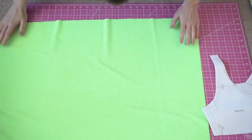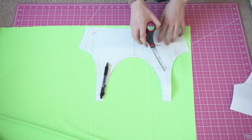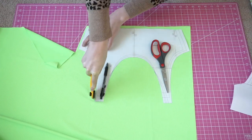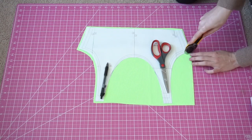So the first step is going to be cutting out our pieces. I'm going to cut one of the front and one of the back in this green fabric. As usual, when cutting out your pattern pieces, you are going to leave a quarter inch of seam allowance, as seam allowance is not included in the pattern.